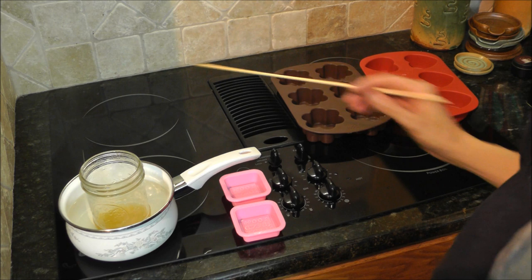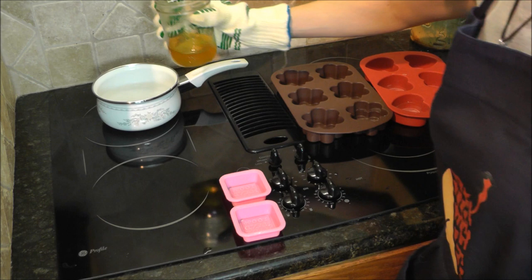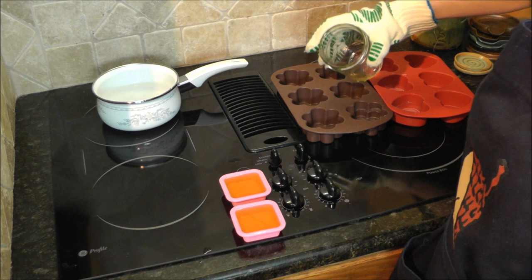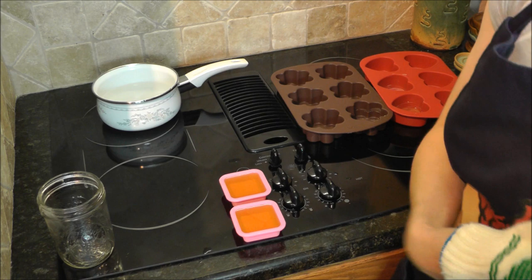This is hot, so use some oven gloves to pick it up, and just pour it into the molds. I have a little bit left so I'm pouring that into one of the smaller molds. That's it — now I just let it cool.